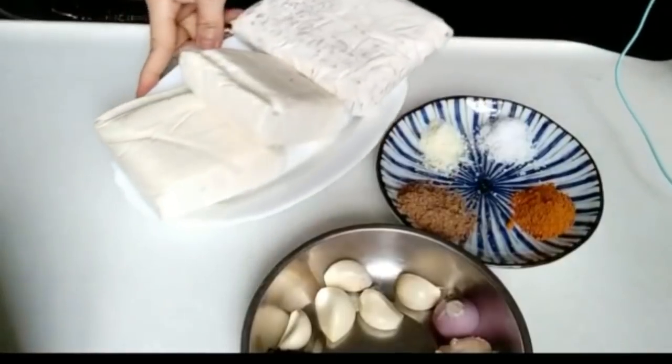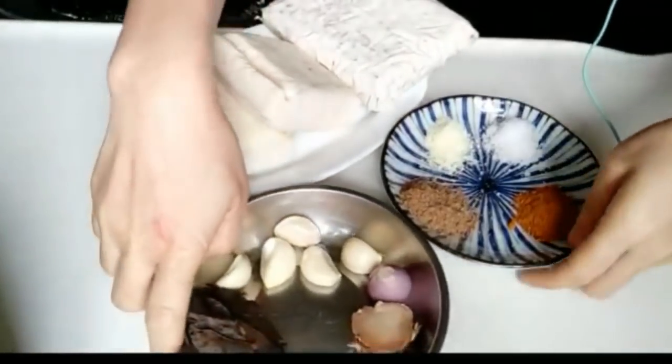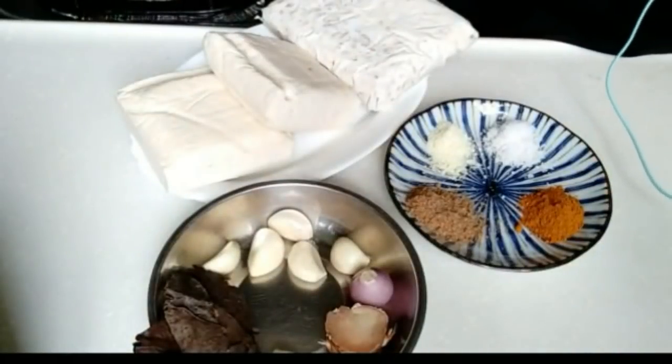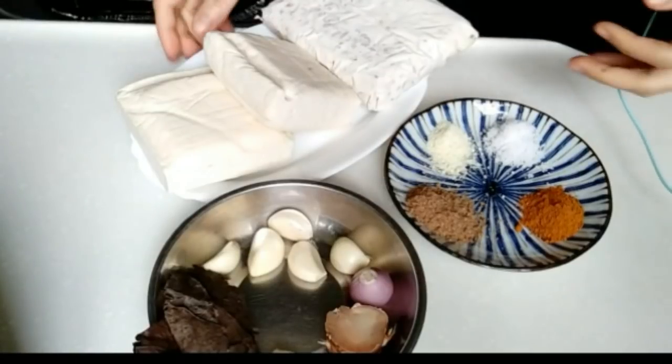Assalamualaikum warahmatullahi wabarakatuh. Dan sejahtera buat sahabat kesemuanya. Hari ini saya akan membuat tahu tempe bumbu kuning praktis. Nanti bisa ditaruh di kulkas, dan waktu sahur tinggal digoreng ya. Ini gampang banget bikinnya.